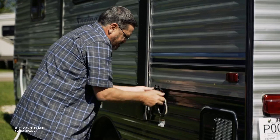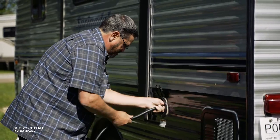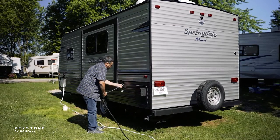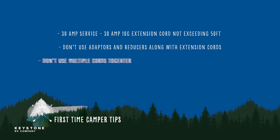We frequently get questions about extension cords. While we do not recommend them, if it is necessary to use an extension cord to reach an available campground electrical outlet, the correct size of the extension cord must be utilized. For example, 30 amp service requires a 30 amp 10 gauge extension cord not exceeding 50 feet. Adapters and reducers are not to be used when using an extension cord, and do not plug multiple extension cords together. Your local dealer can assist you in obtaining the proper extension cord for your needs.